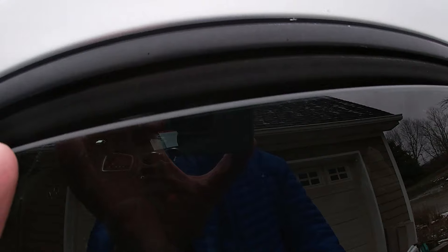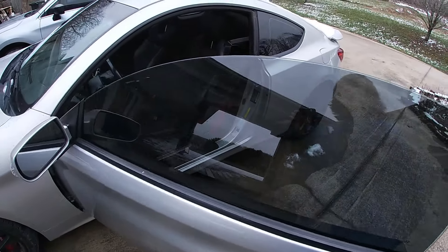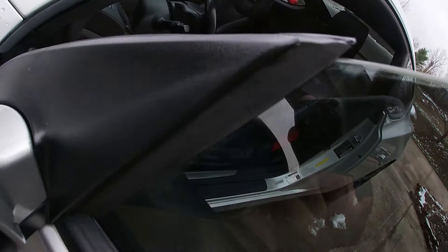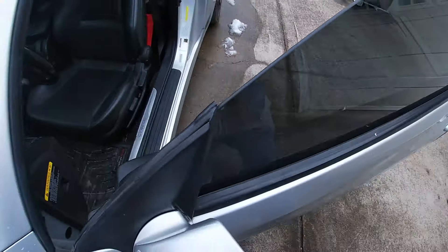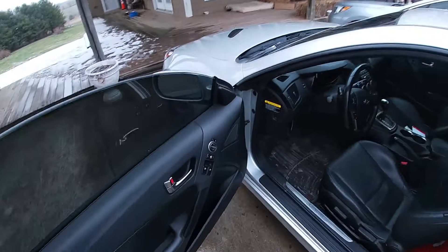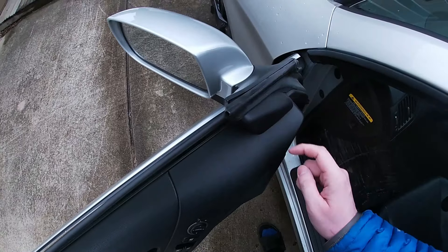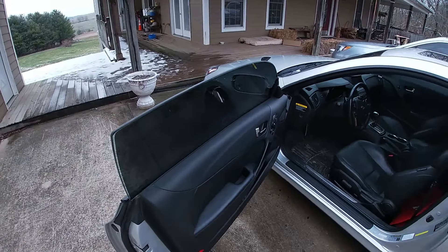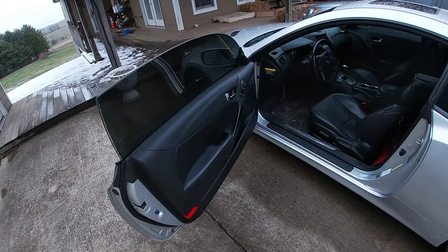If you slam the door shut and the window slams into the rubber piece, you'll probably break it. I actually have a little bit of damage from doing that when I first got this car — there's a crack in the plastic right here. It doesn't let water in right now, but I don't want to risk it getting worse. That's just one thing to look out for if you're thinking about getting one of these cars and you live in a cold area: the windows can freeze shut, so be careful.